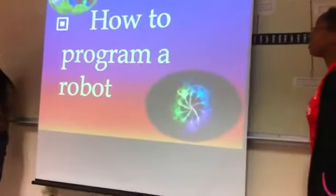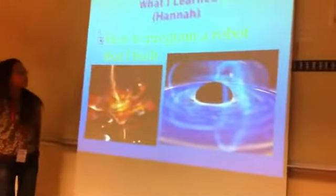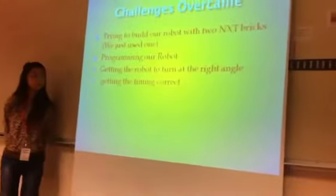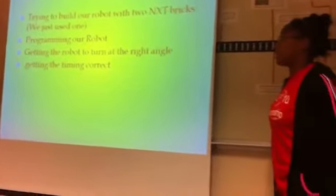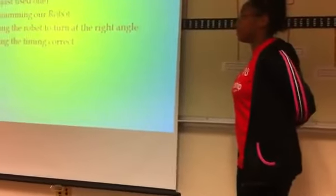What I learned was how to program a robot that we built ourselves. Trying to build a robot with two NXC bricks was really, really hard, so we just ended up using one.